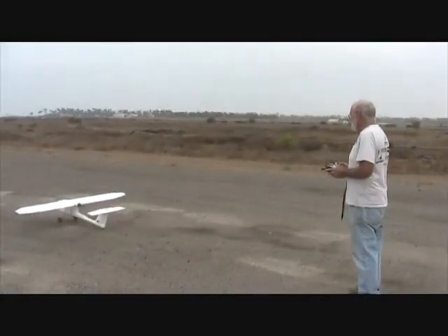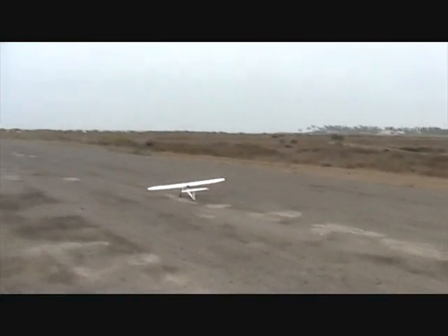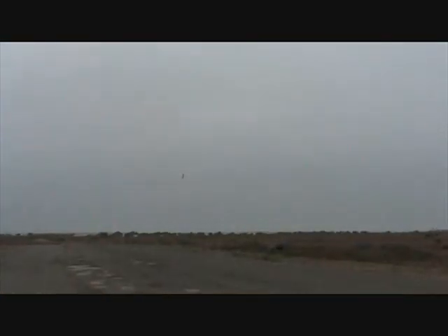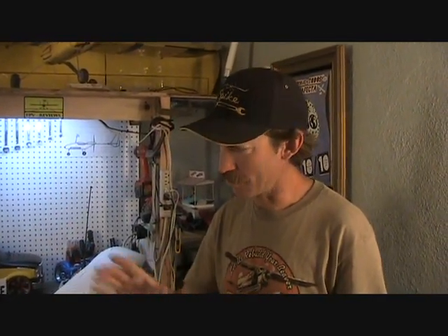We have some video we'll splice into that too. Now we're going to talk a little bit about the equipment that's in this airplane. I'm going to take you through it step by step and show you all the parts I've used. Now this is a successful long range airplane. I've flown this out to about a kilometer and a half so far, and it seems to have the potential to do much more. It has a long range system on it.